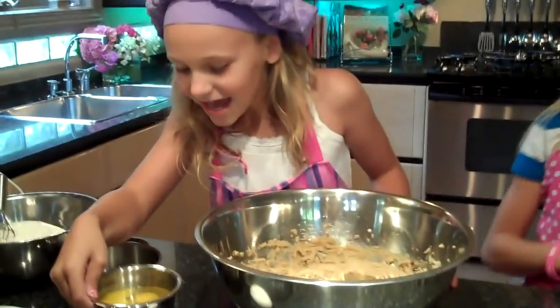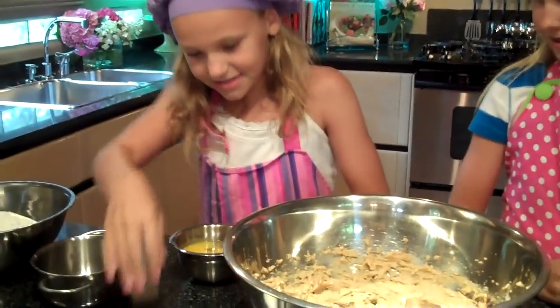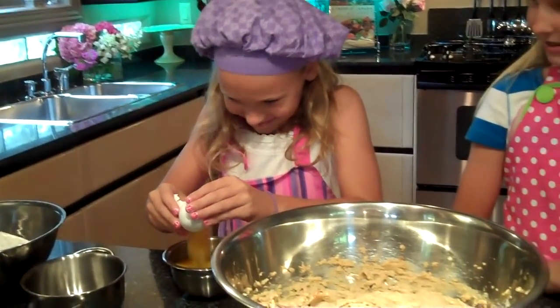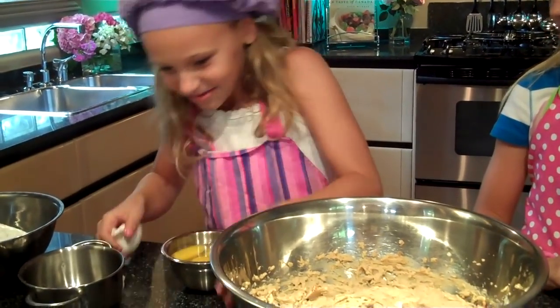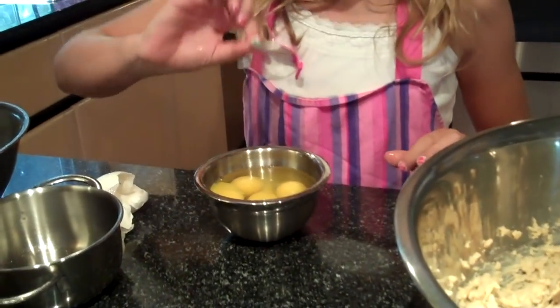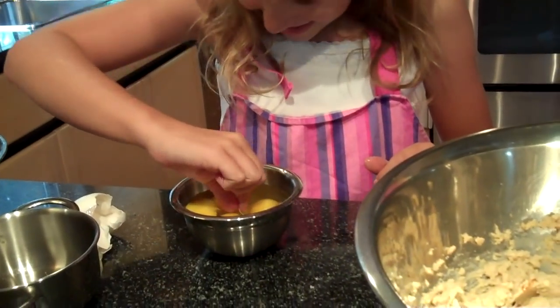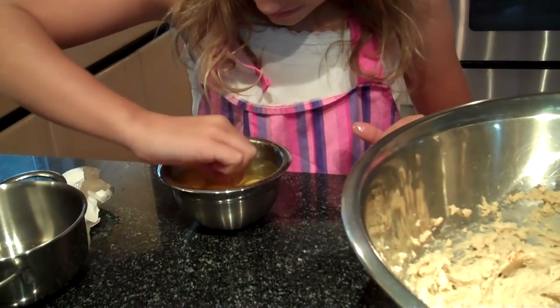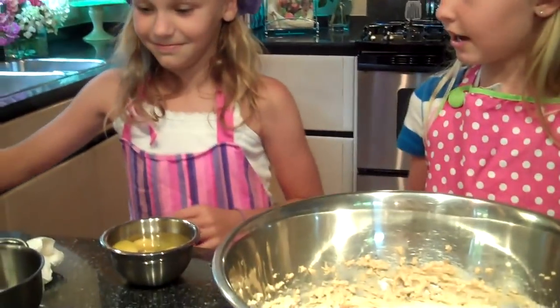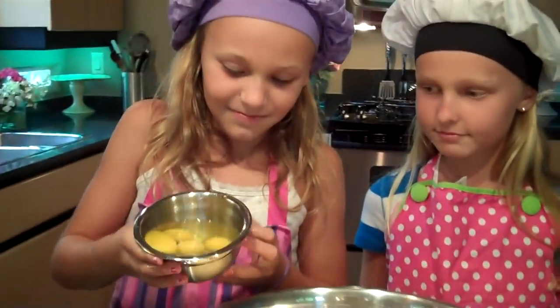Then you are going to add four eggs. There's a shell at the bottom. A good tip for getting shells out of the eggs is taking a different eggshell part and scooping it out of the bottom. Eggshells attract to other eggshells, so it will pick that up and you are ready to go. So Molly will now add four eggs.